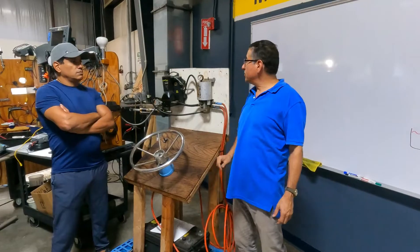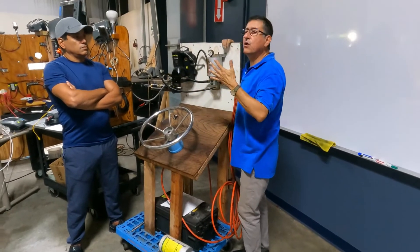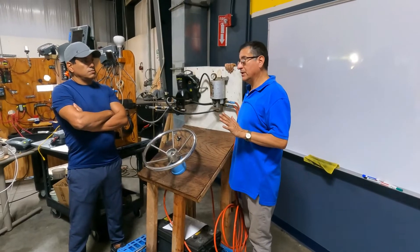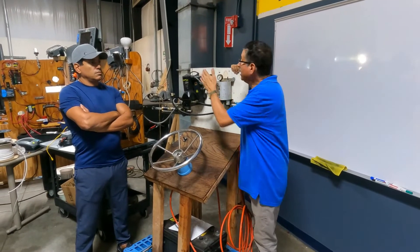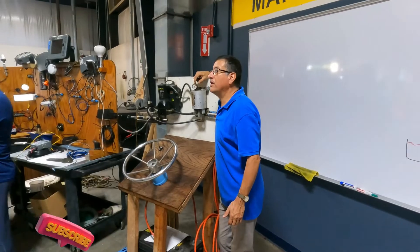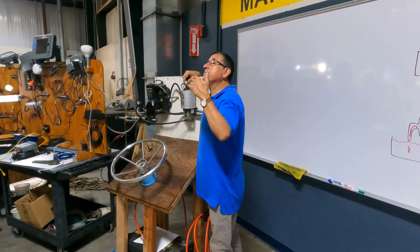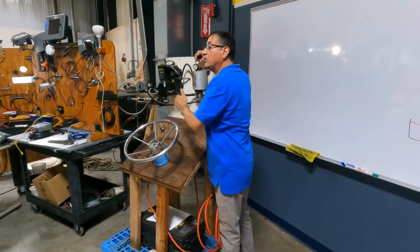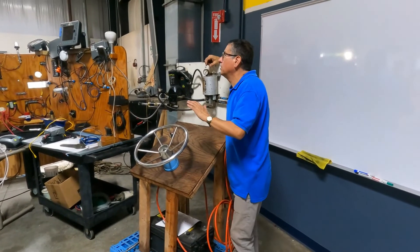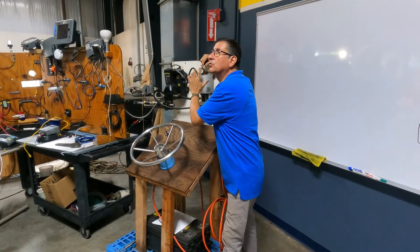Let me explain something. Those typical systems — when the power assisted unit is off, they work with 25–30 PSI. In other words, if my engine is off or the power assisted unit is off, the pressure on this gauge should be 25–30 PSI. With the engine off and the power assisted unit off, can I move the wheel? Yes, you can, but it's a little stiff.